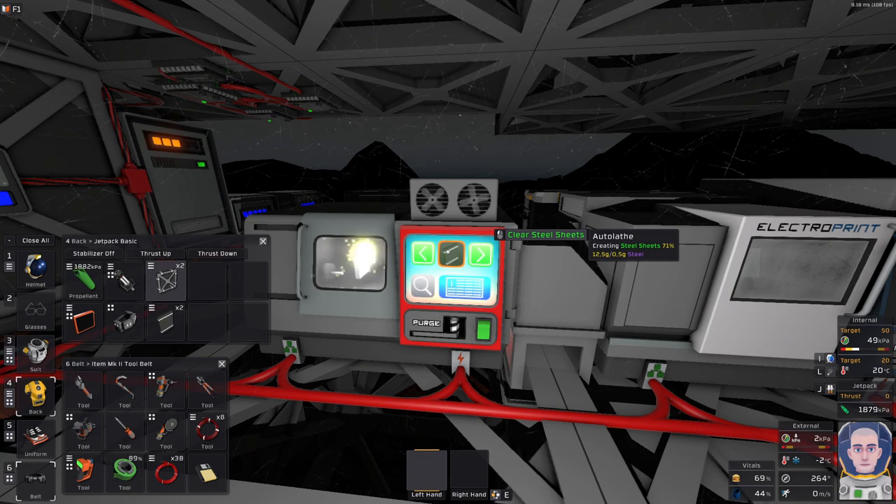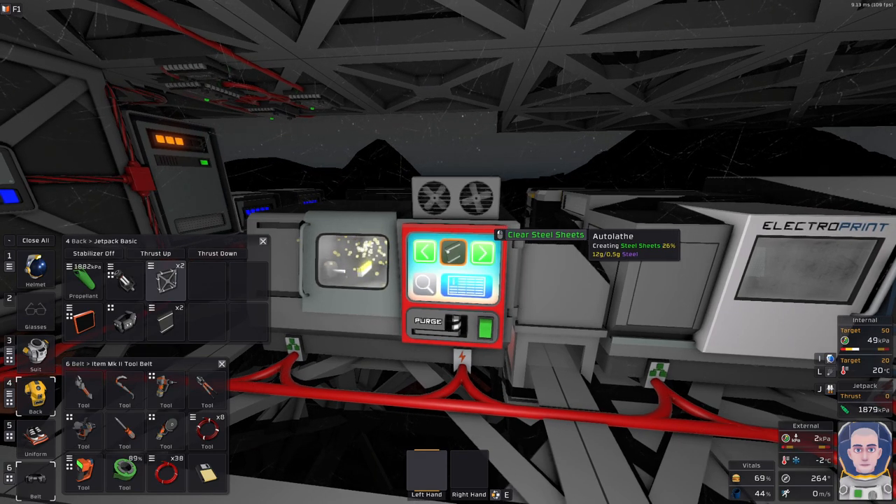I'm going to build a couple more steel sheets using the nicely assembled practical stacker that I have shown in the previous episode. If you haven't seen it, you will get a link on the card in the top right corner right about now.